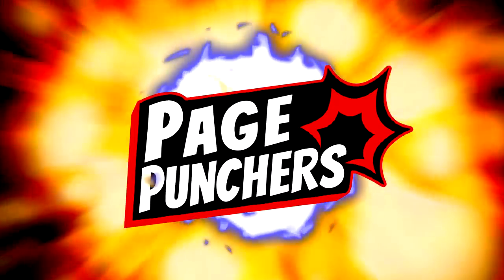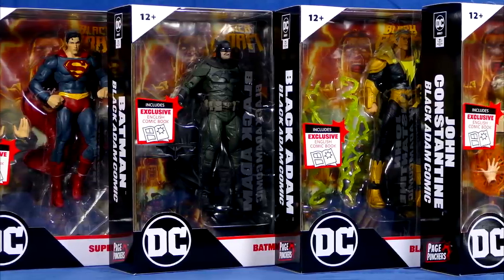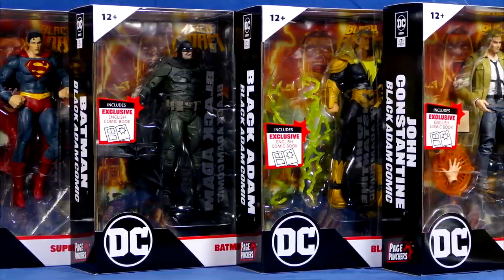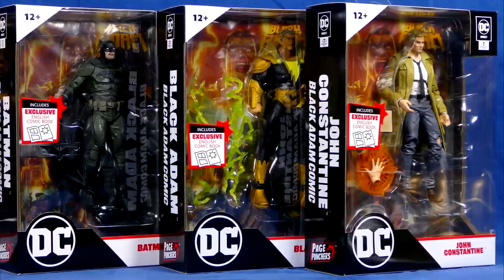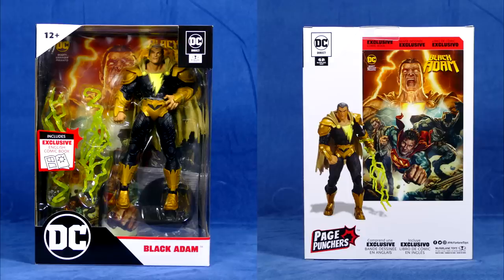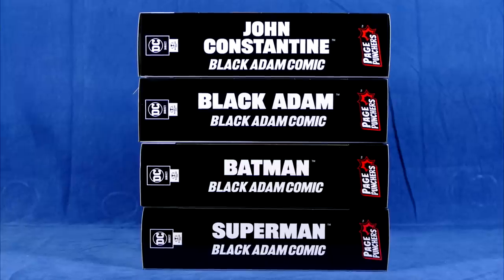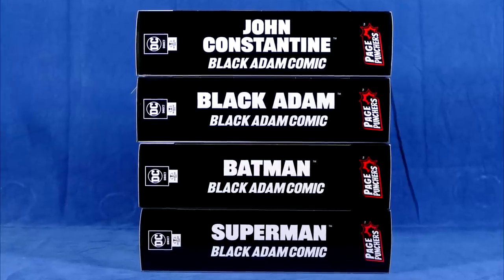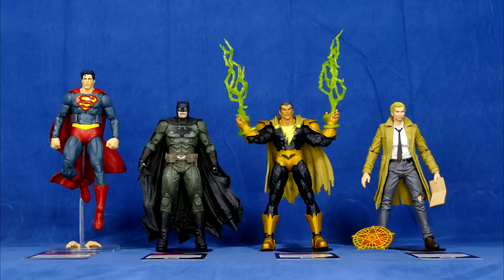Page Punchers! How's it going super friends? Welcome back to the channel. They've finally released the 7-inch scale Black Adam wave Page Punchers, which features not only Black Adam, but also the likes of the Man of Steel, Batman, and Constantine. These figures have been released by McFarlane Toys under their DC Direct licensed branding. Out of the package, all these figures look fantastic — I am super stoked about all of these guys.